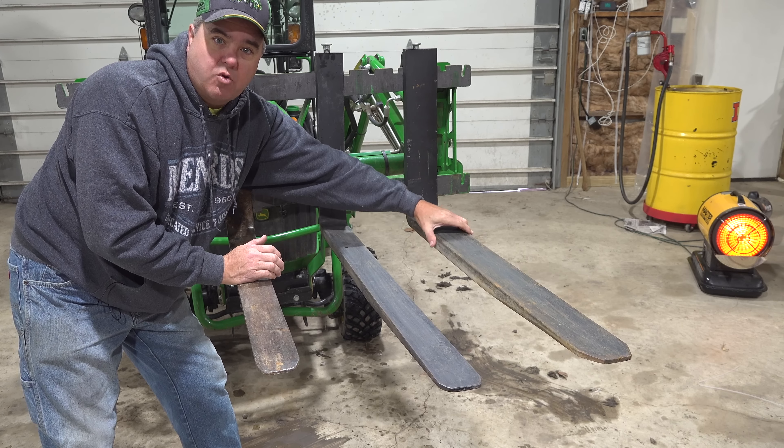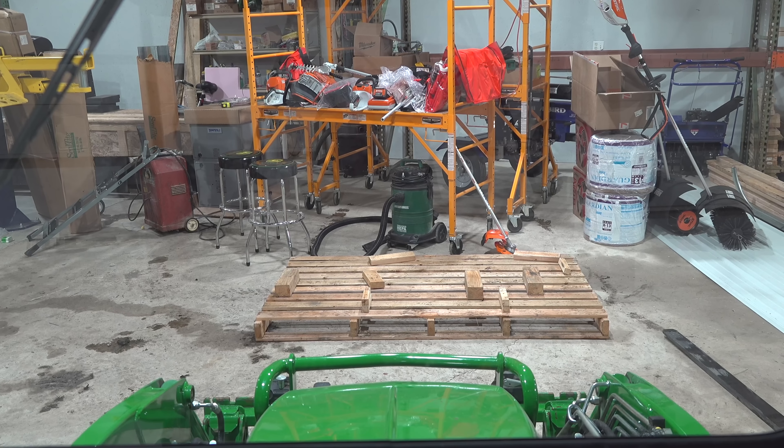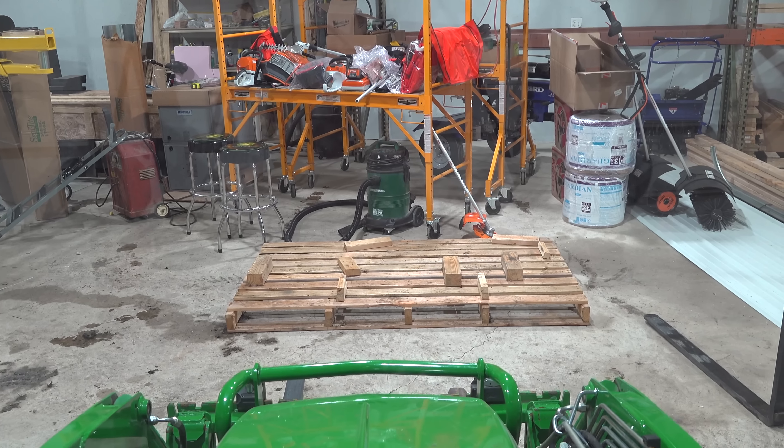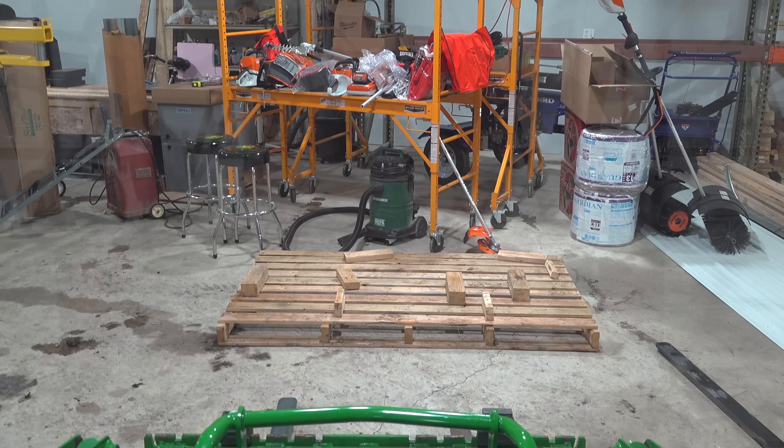I wanted you to visually be able to see the difference. Now, the first thing I want to point out is that for a subcompact tractor, there is no use for a 4-inch wide fork. It's much heavier, and there's no use whatsoever for this wider fork — at least that I can come up with. For a subcompact tractor or even a 2-series tractor, a B-series Kubota, 3-inch wide is all you'll ever need.